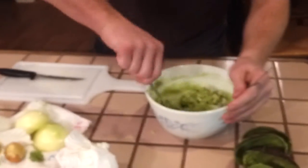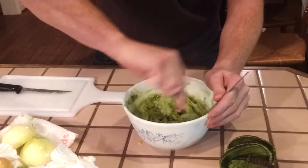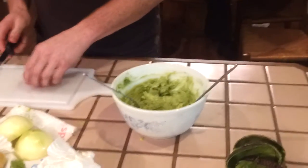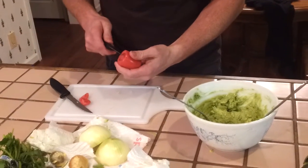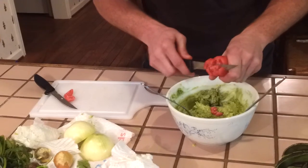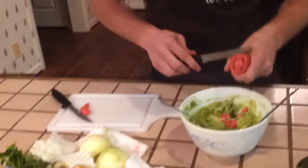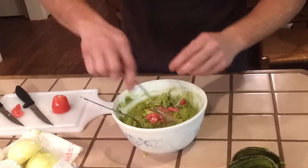Mix that up — you want to keep mixing so everything isn't just sitting at the top. Next we do the tomato. Do the same thing: just do a cross pattern and cut the end off, then cut it up. On the tomato, you want to make sure you put it in last if you're going to store it. Wait and put it in right before you serve it, because the tomato will get very ripe soon and won't be good later.